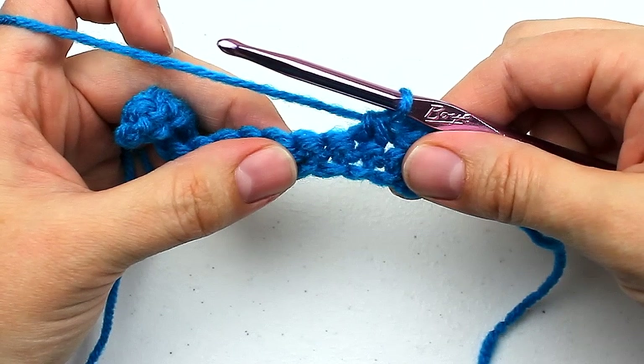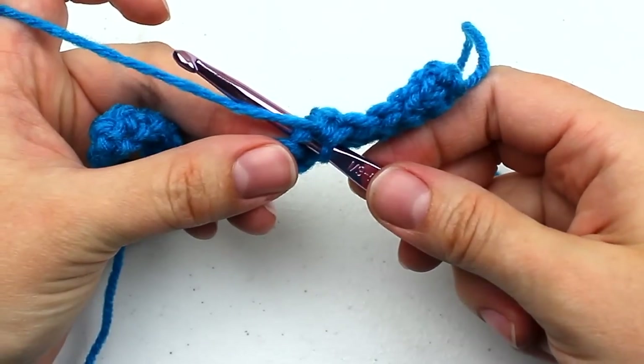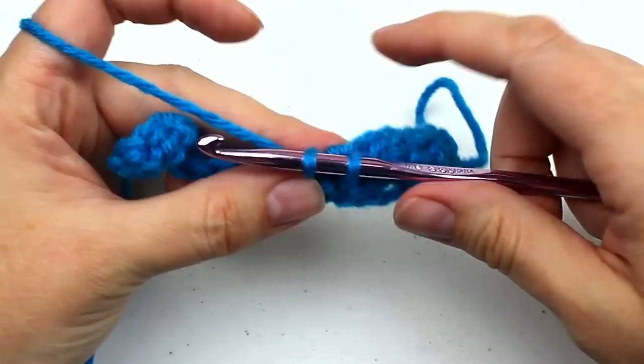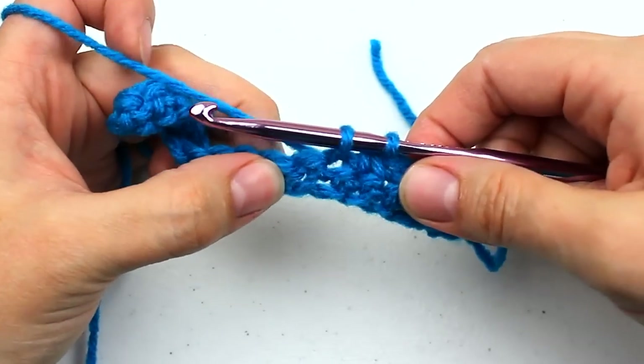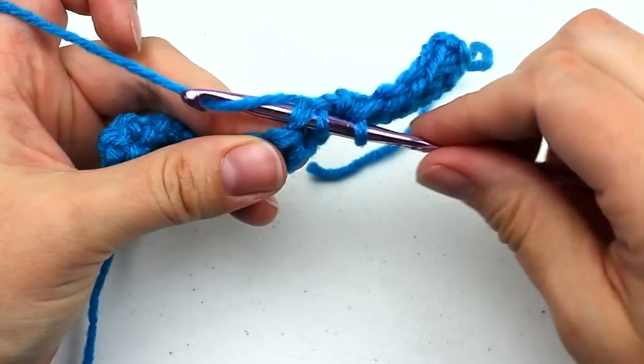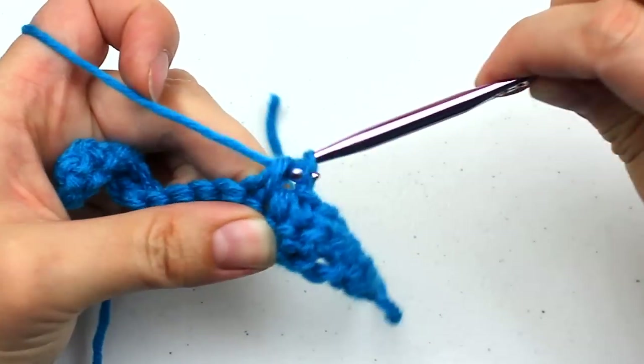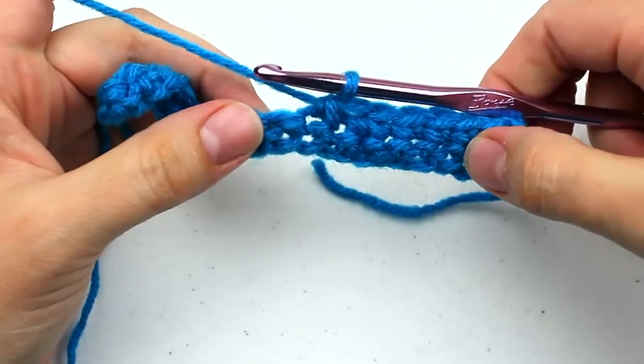Now go ahead and yarn over and pull through all three loops on your hook. And this is how we complete a single crochet decrease, or single crochet two stitches together. Let me run that by you one more time. Insert your hook into the next stitch, yarn over and pull through — two loops on your hook. Insert your hook into the next stitch, yarn over, pull through — three loops on your hook. Yarn over and pull through all three loops to complete the stitch.